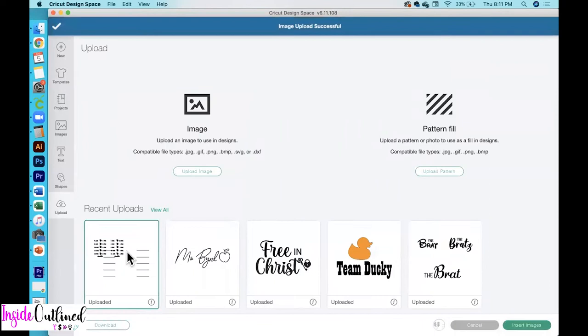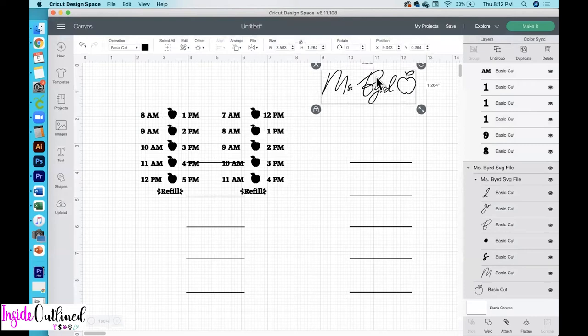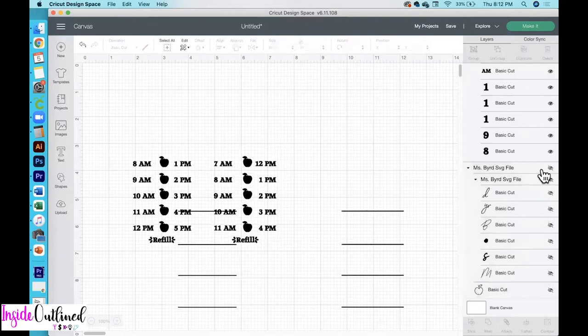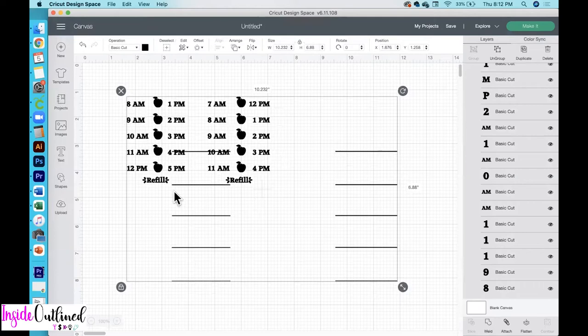My Ms. Bird file is already ready to be cut — I'll just need to resize that for my water bottle and change the width to 4.25 inches wide. Then I'll hide this SVG file for now and start working with the water tracker SVG file. As you can see, I do have two different SVG files within this one.